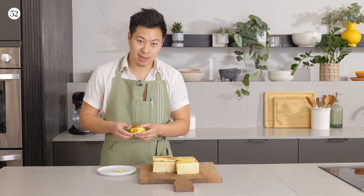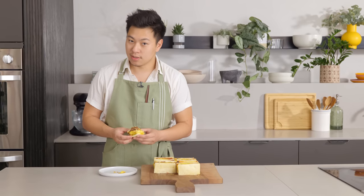The recipes are on Food52. Next time, I'm going to be making some wontons, so keep an eye out for that.